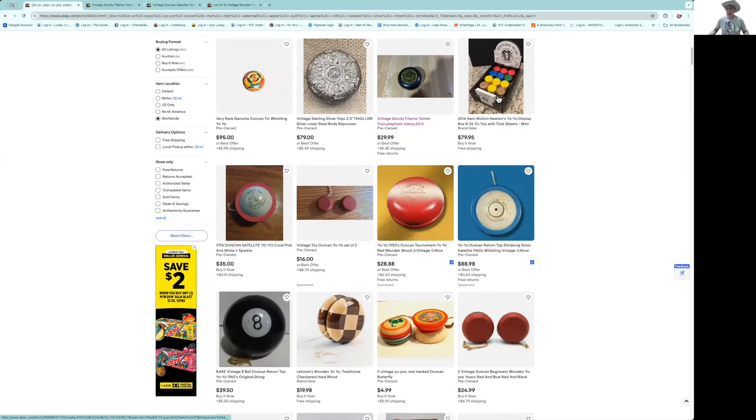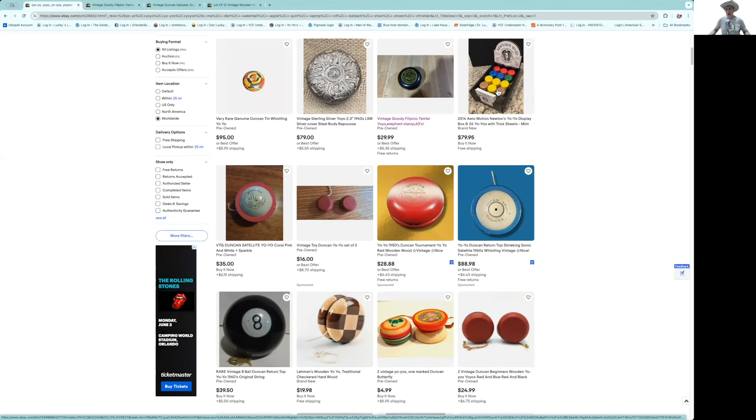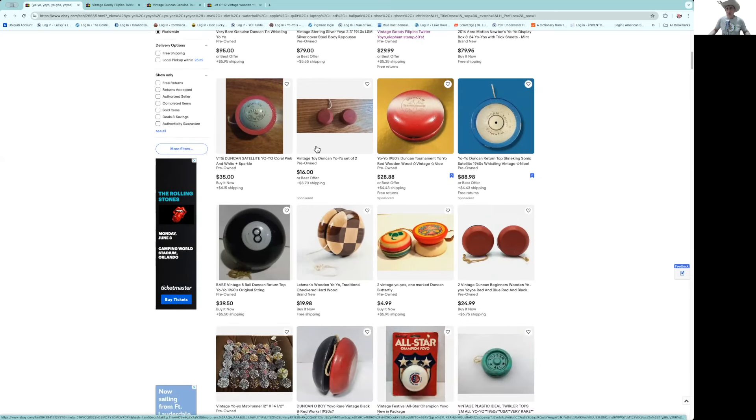These Newton yo-yos — the box is interesting, but these are a bunch of yo-yos without seals. My chant: a yo-yo without a seal is pretty much worthless. It's like a 1909 VDB penny worth a thousand bucks, but if the mint mark is off, it's just worth a penny. Here's a satellite at $35 — looks like it's in pretty good condition.